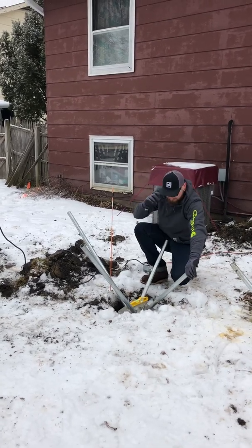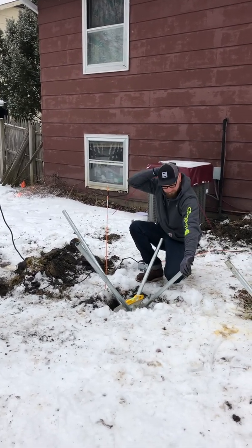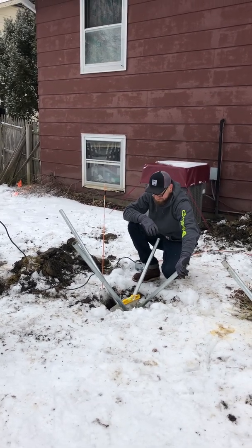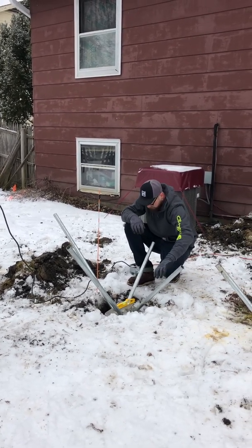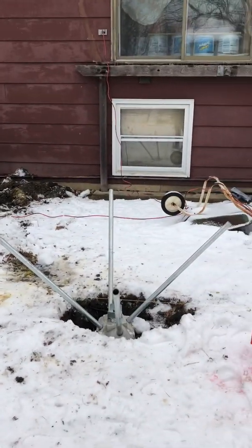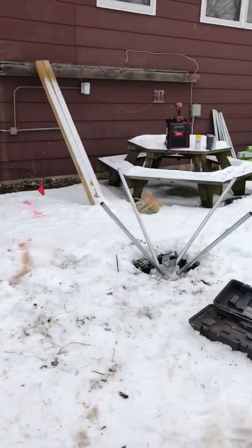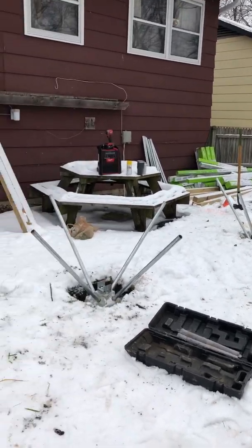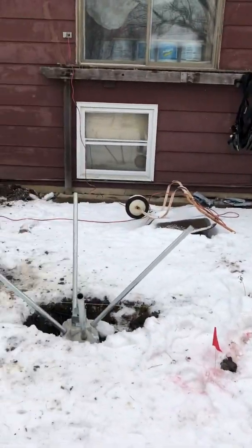All right, so we got platinum decking here, putting in some footings. So in the great state of Illinois, the ground freezes, which makes digging traditional footings very challenging. Diamond piers are a newer product that enables you to put in footings when everything has frozen.